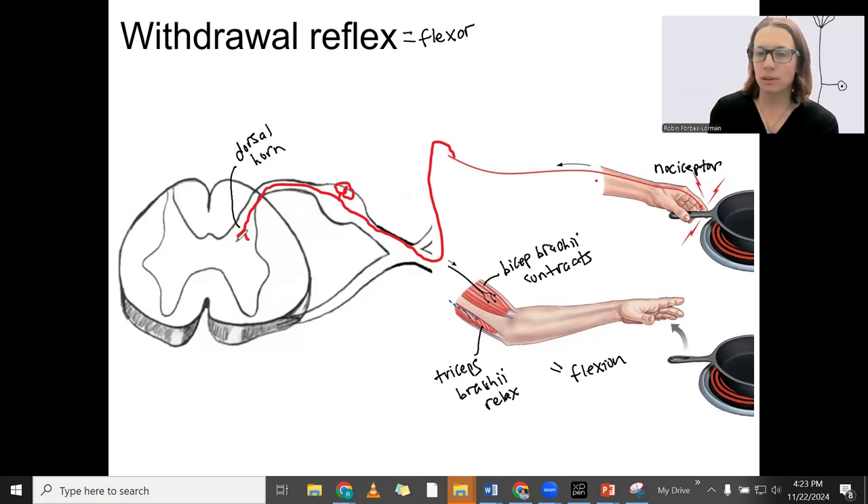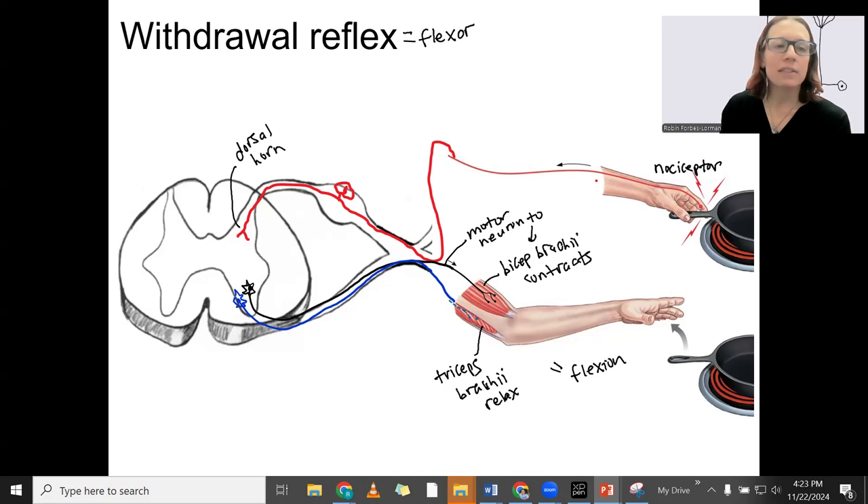I'm going to jump to the motor neurons before we do the interneurons involved in the spinal cord. First, I'll draw the motor neuron that goes to the biceps brachii — that's in black — to the biceps brachii. Then we've got a second motor neuron that's going to innervate the triceps. Both can only release acetylcholine — that's all motor neurons can do — so we have to inhibit this motor neuron if we want the triceps to be relaxed. We need to, from the same stimulus, excite the black motor neuron and inhibit the blue motor neuron.